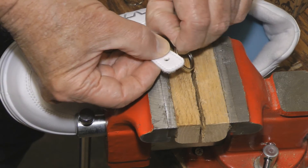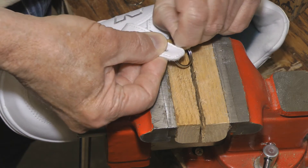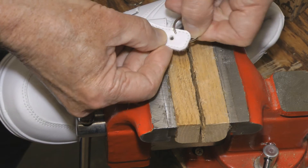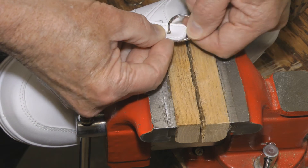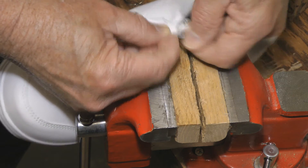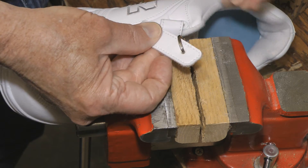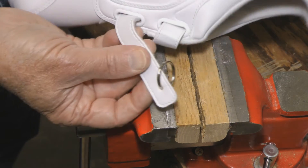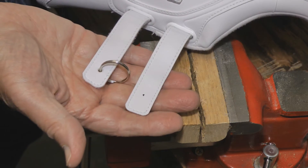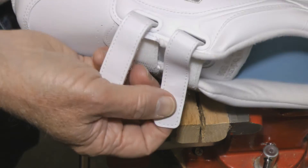Just take and open the ring, slide that in there. And there we've put a ring on the Velcro lace.